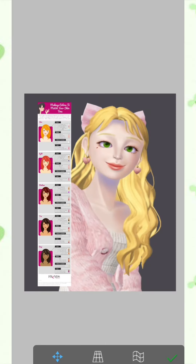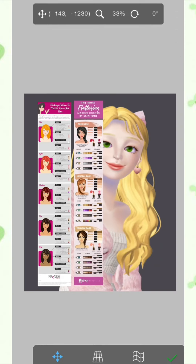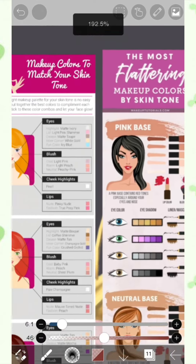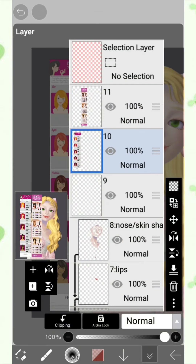So this is the first reference and this is the second one. I'll be putting the links to these references so that you guys could use them as well.